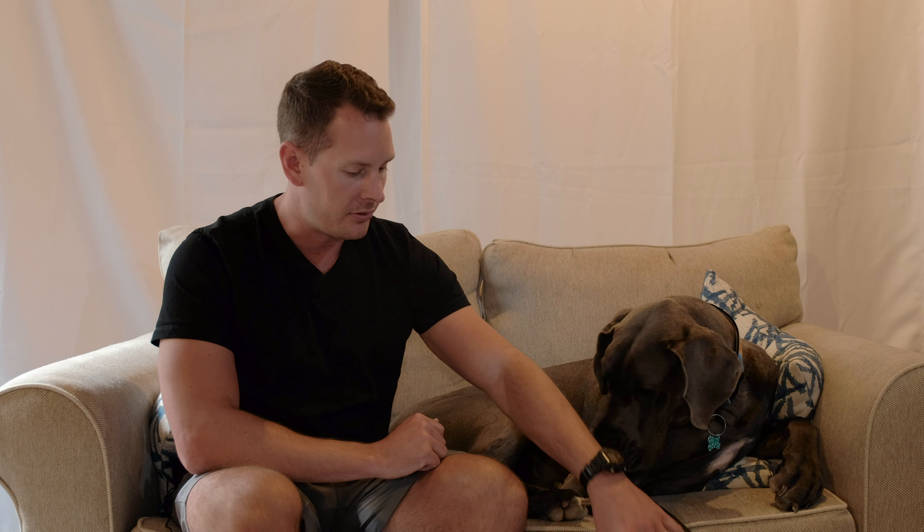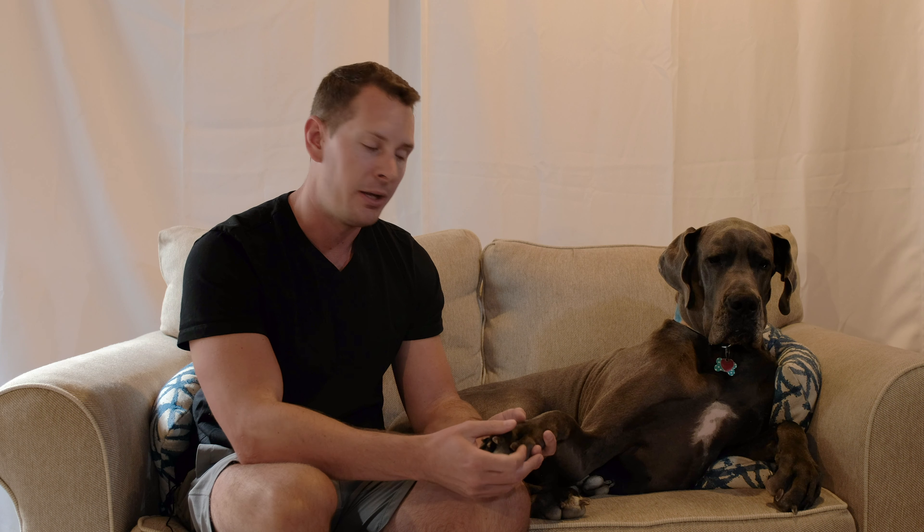The most important thing before you actually start trimming your dog's nails is to have them get used to having their paws handled. From the time they're a young puppy — or whenever you adopt them — you want them to get really used to you picking up their paws, handling them, even squeezing them and providing a little bit of pressure. If you need to, you can provide treats.